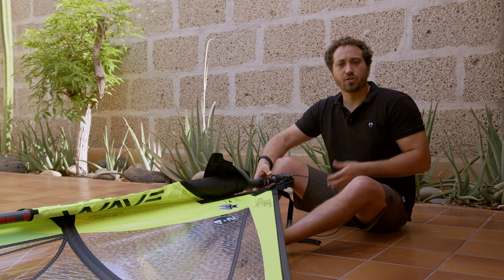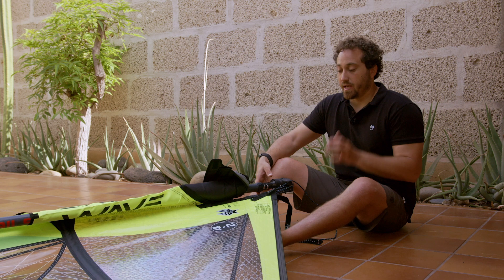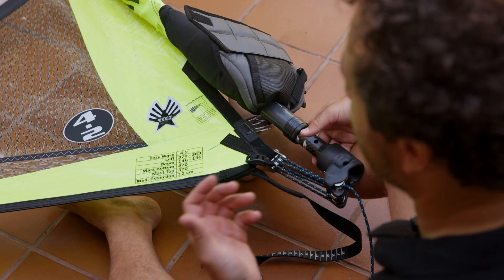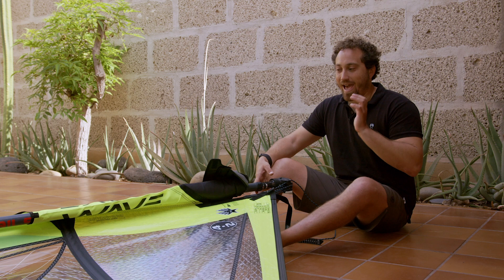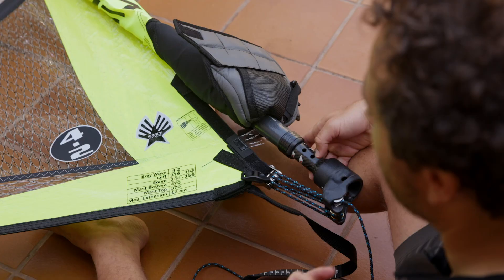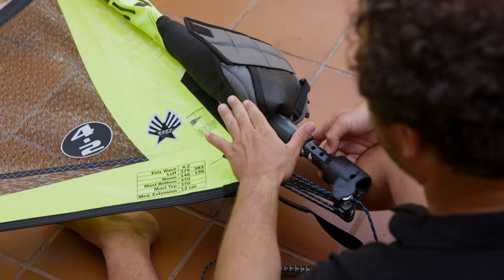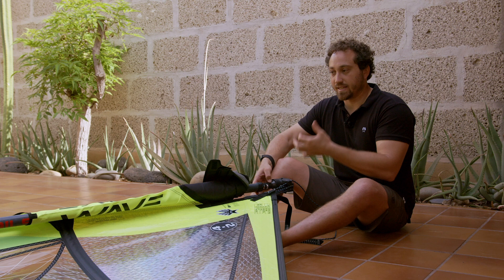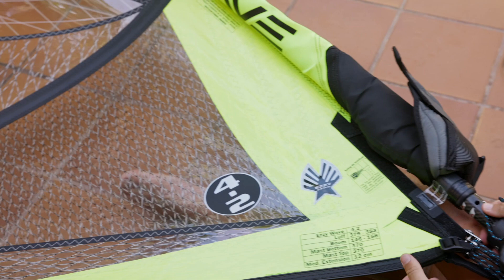How do you set your downhaul? If you have the recommended EZ mast, it's very simple. The recommended mast is printed on the sail — for this 4.2 sail we use a 370 top and 370 bottom, a complete 370 mast. Every EZ sail is rigged in the factory on a load cell that measures force, a rigging gauge is applied to determine a medium downhaul setting, and the gauge is calibrated to that. With the recommended mast, all you have to do is downhaul until the bottom of your mast lines up with the mark on the gauge for the amount of downhaul you want.